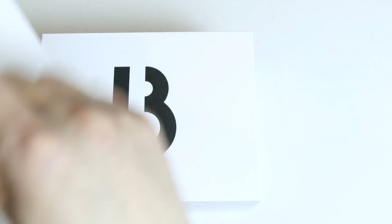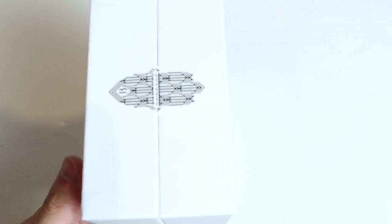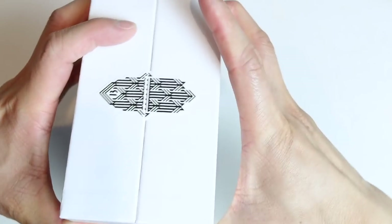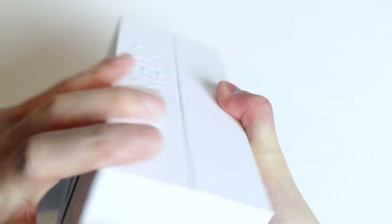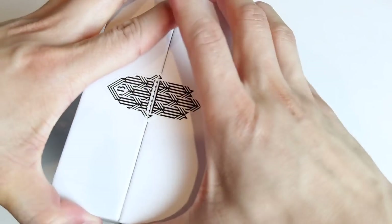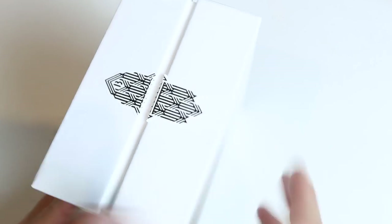So it comes with a sleeve. And then these stickers are semi-perforated, so you have to break them apart. I usually just try to rock them back and forth to break both sides, so it just comes apart just like that.